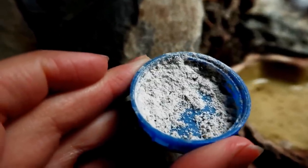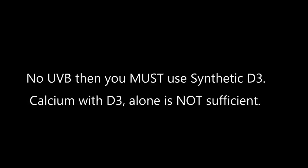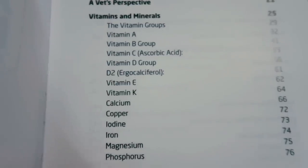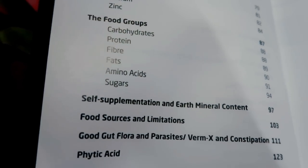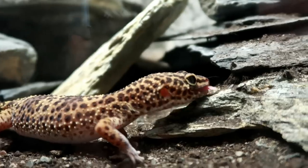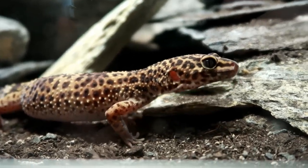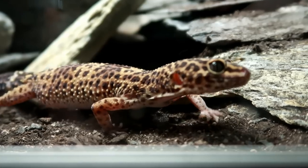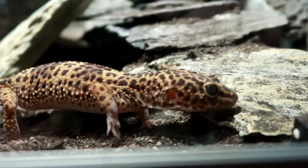If you don't provide UVB, then you must supplement your gecko with a multivitamin that contains D3. Calcium with D3 alone is not sufficient, since there's a long list of other vitamins and minerals that your gecko desperately needs. In the past I've used pure calcium alongside Nutribol. I highly recommend watching my supplementing and feeding video, which I'll link in the description.